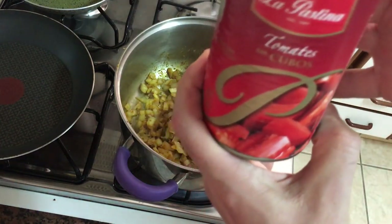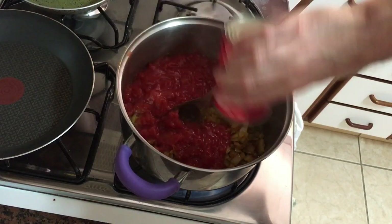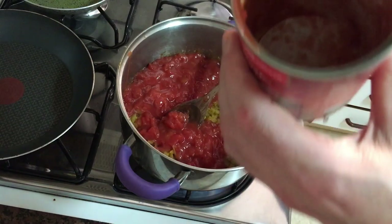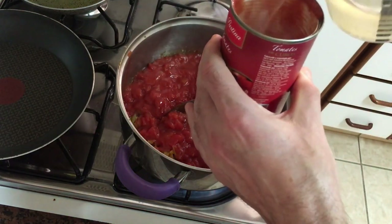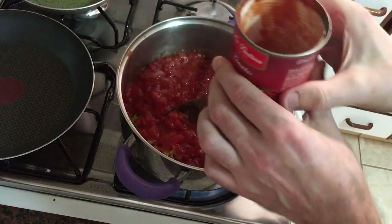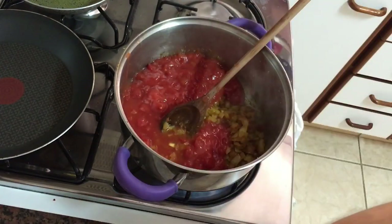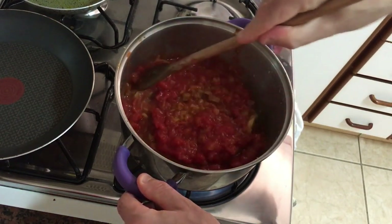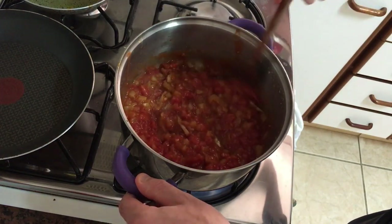Now add the chopped tomatoes — whack them in there and give it a stir. As I'm doing that I'm adding a bit more of that potato-cauliflower water just to rinse the can and use everything up. Give it a good stir and mix it all together.